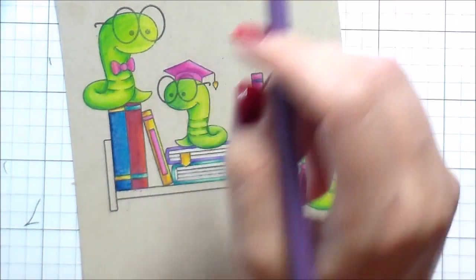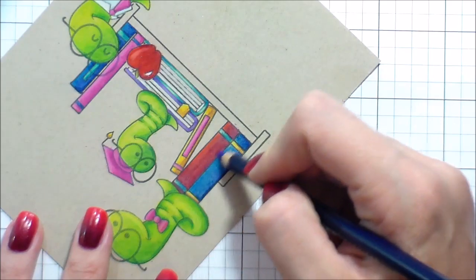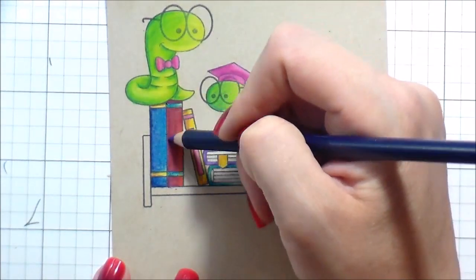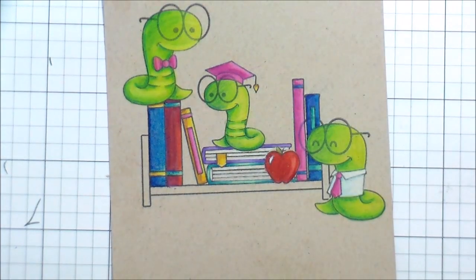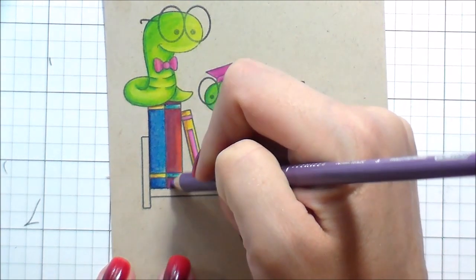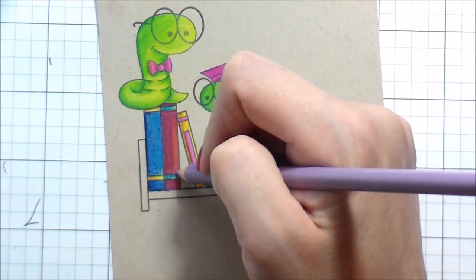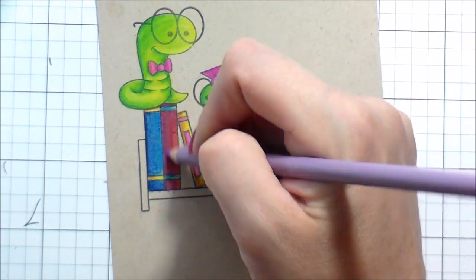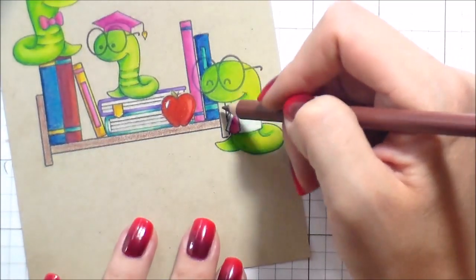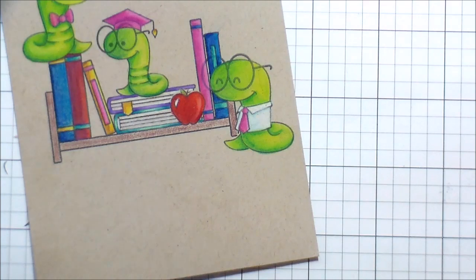So I picked purple — the same purples I colored the book underneath the middle bookworm — and went in there adding shading with the purple. Obviously I can't lift the red like with Copics using a colorless blender, and I was terrified I would just smear red everywhere if I tried to erase it. So I decided to just do the purples, and it did change it to a more purple hue. It obviously didn't get rid of the red, but it changed it enough that I was happy with the way it looked.